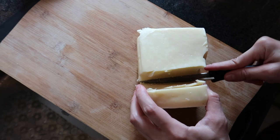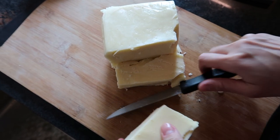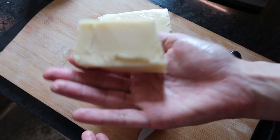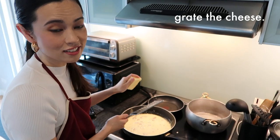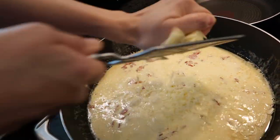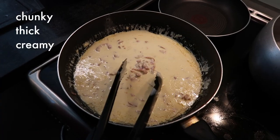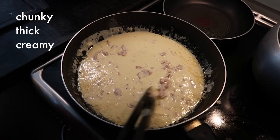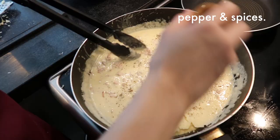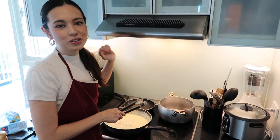Next, take about a block of cheddar cheese — it really depends how much you want to use or how cheesy you like your pasta, but usually about a thumbsworth or palmsworth. Then you're going to want to grate the cheese on top of the sauce. What the cheese does is it makes the sauce chunkier and thicker. After that, just mix everything together and add some pepper or any spices you like.